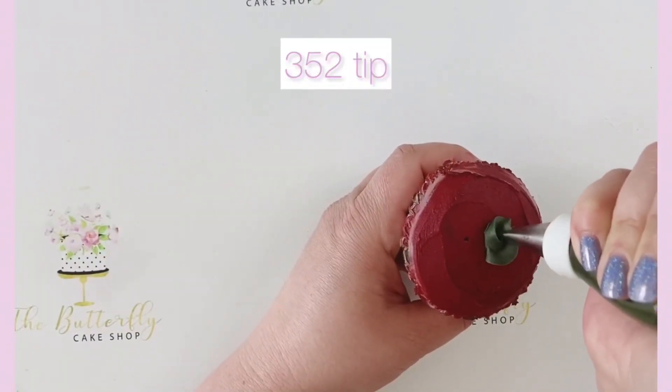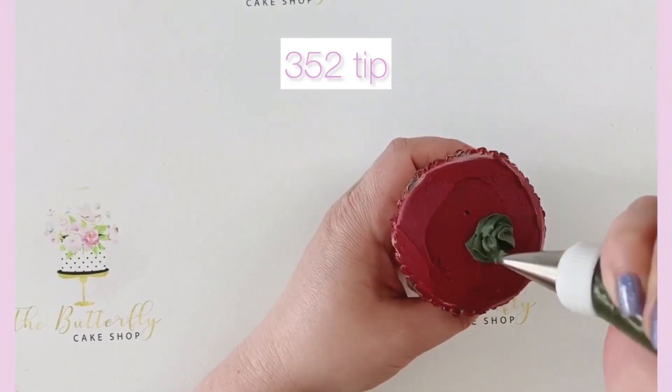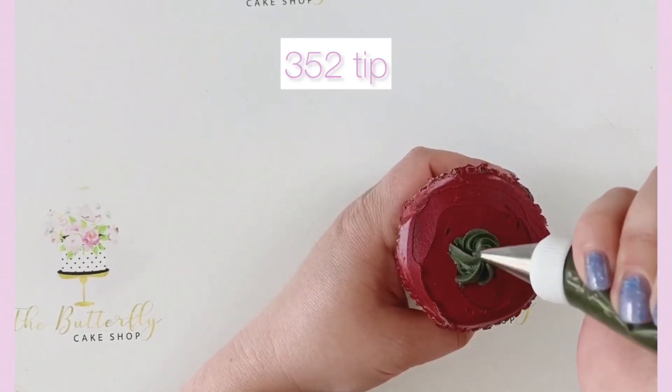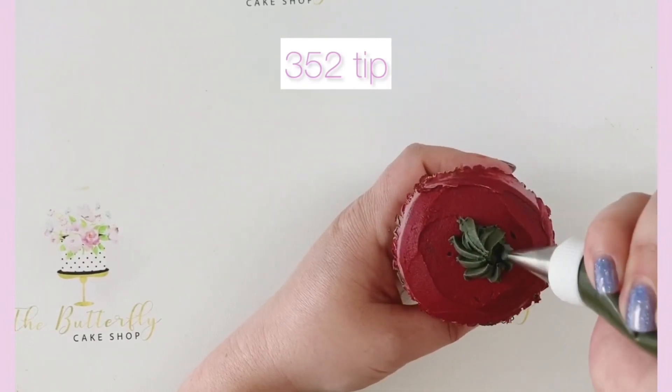Welcome to this buttercream floral piping tutorial from the Butterfly Cake Shop. In this video, Kirst is showing you how to pipe an easy buttercream floral cupcake using the BCS352 piping tip. Can you guess what it's going to look like?